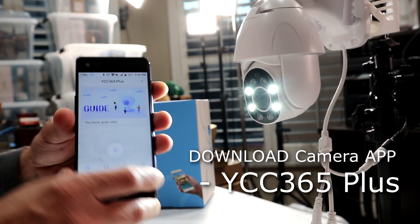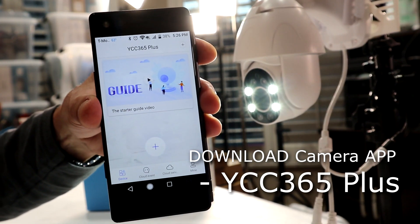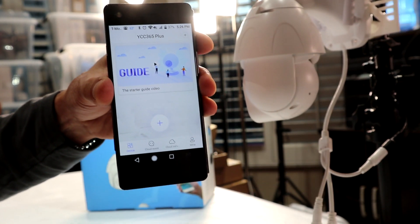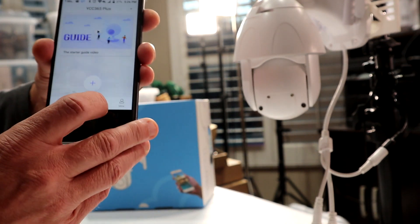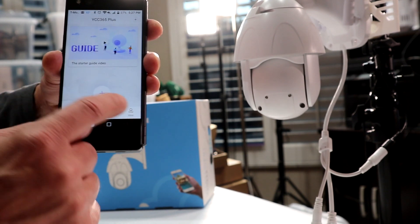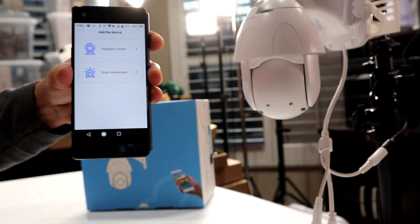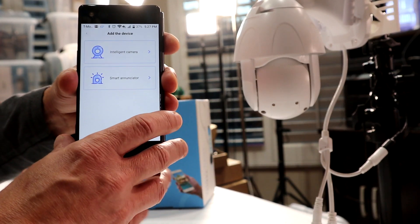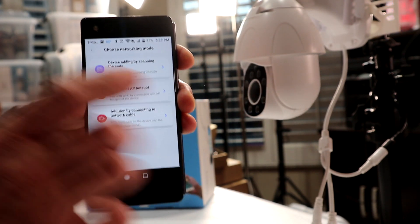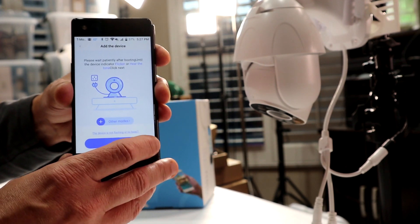We're going to go ahead and set this camera up. Make sure you've got the YCC 365 Plus app installed on your Android or Apple phone from the App Store. First, you'll want to sign in and create an account. I've already done that, so we're going to go back to devices and hit the plus sign. I just reset the camera. We're going to pick 'intelligent camera' here — the option to configure by scanning code — and we'll select that and go next.